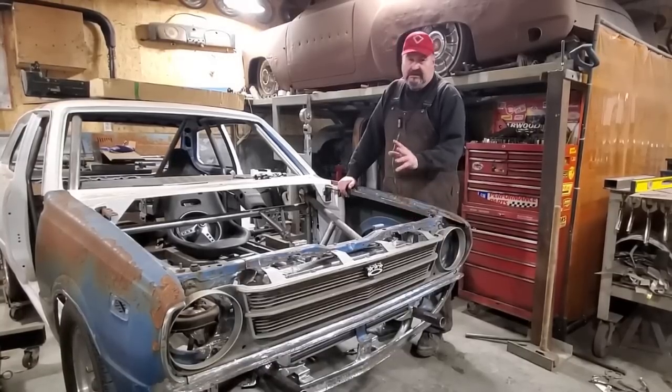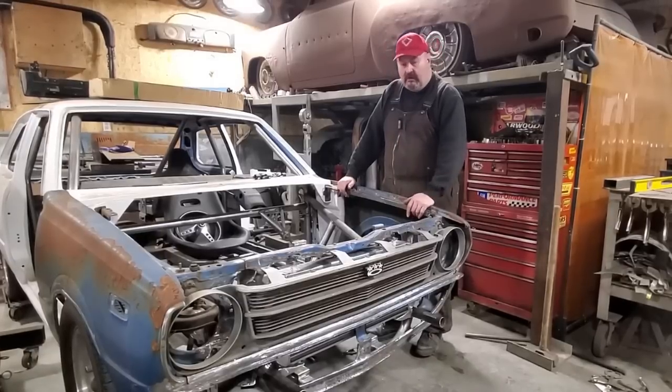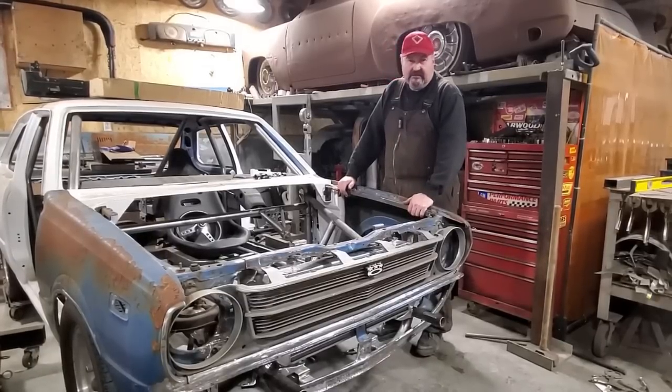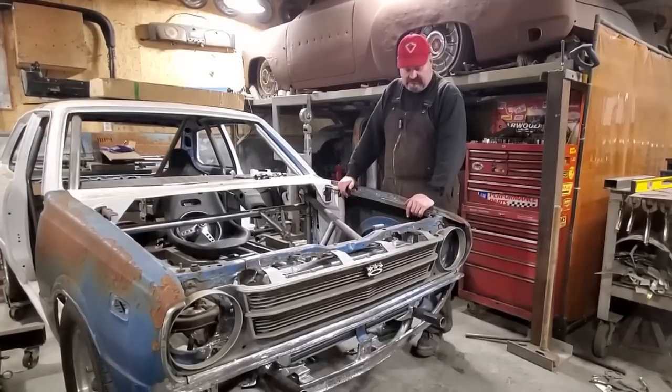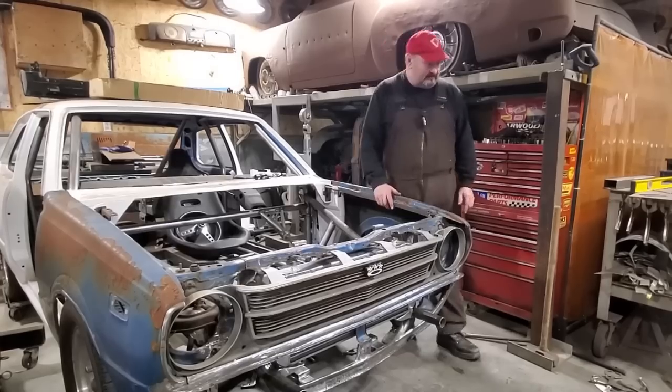One didn't fit right, this didn't look right, this wasn't centered. One thing led to another — I got a video made out of it. Just stick around. Oh my, oh my.